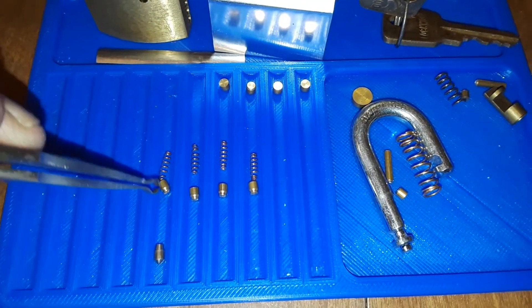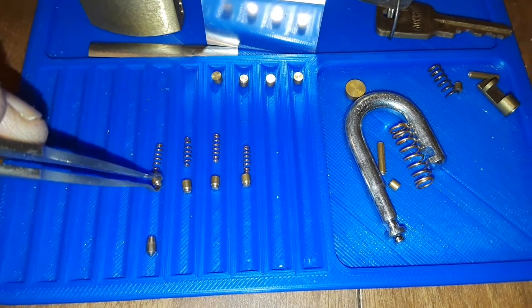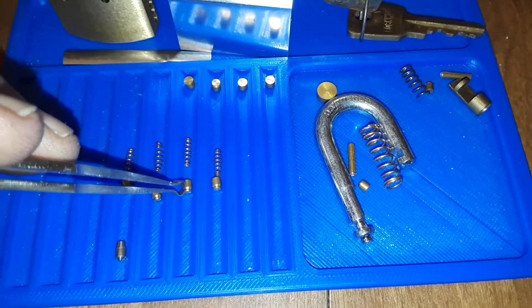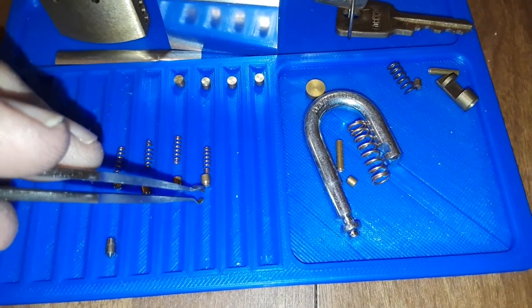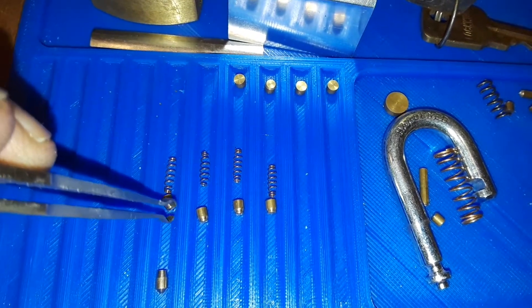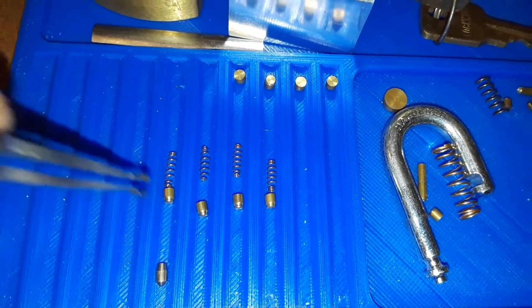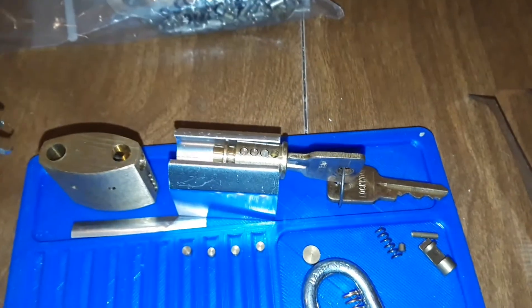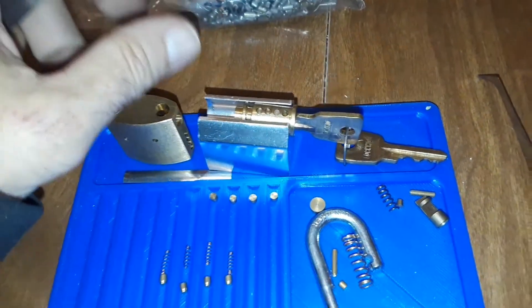These guys are nice little spools or serrations — I don't know what you call them. They're tapered down, like little T-pins, then they taper back up. But they're fine, I'm going to leave them like that. That's how they're going to sit in the chamber.